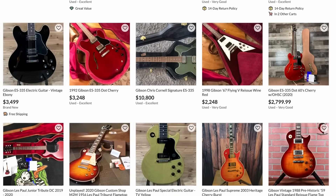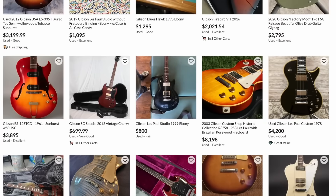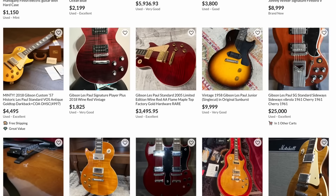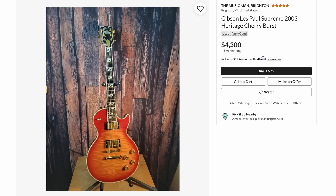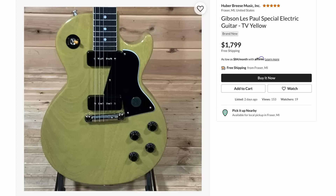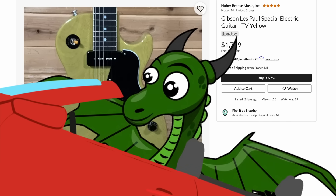One of my favorite things to do every morning, or especially after I had a party the previous day, is to log on to Reverb and see what all did I miss. Is there a rare piece that I've always been looking for? Something I didn't know I was looking for? Or perhaps an extraordinary example of an ordinary guitar? Today I'm going to take you guys on that journey with me.